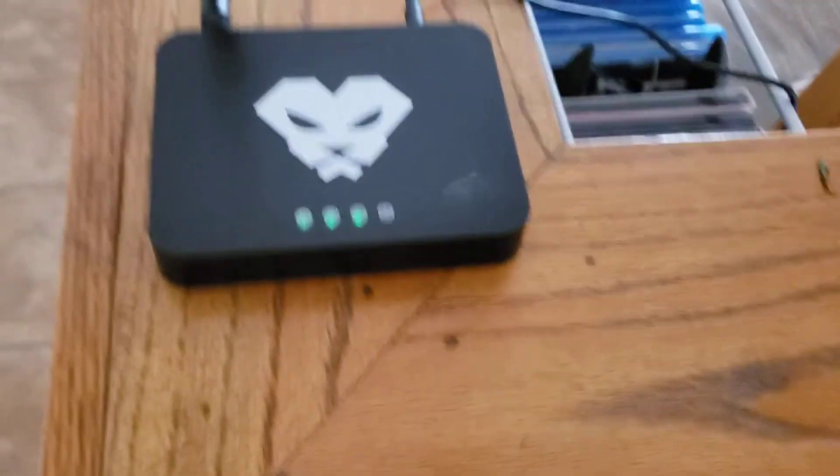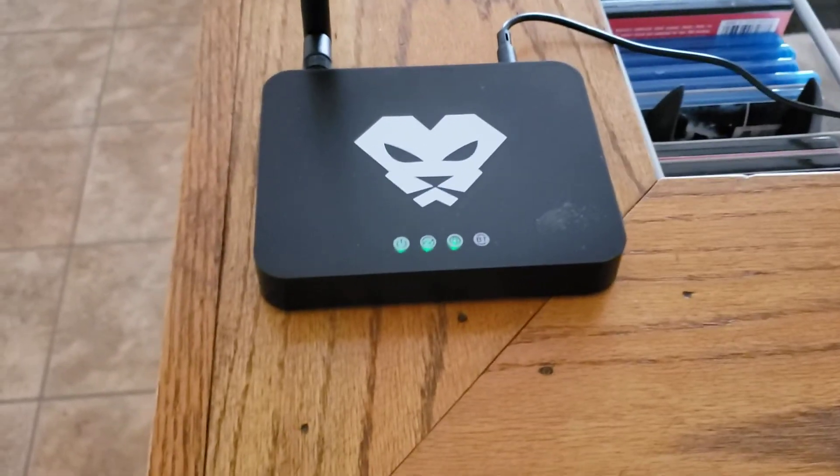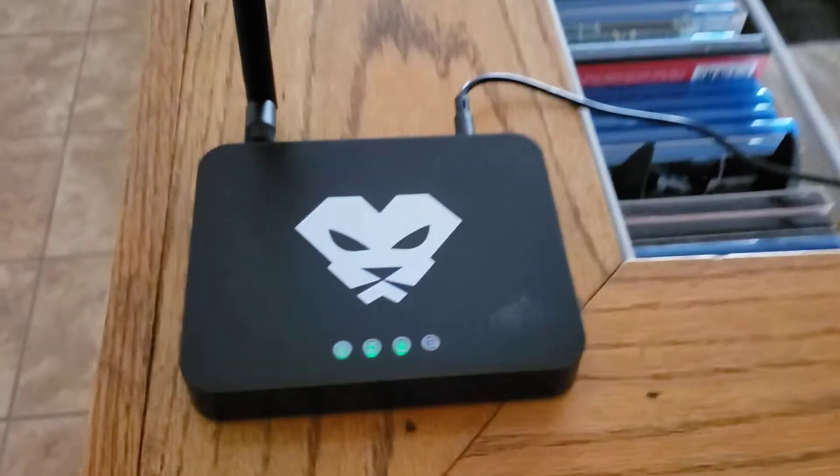But anyways, that's what it looks like. It's syncing right now and I will let you know if I have any issues with the syncing or if it goes smoothly. Okay, thank you, bye.